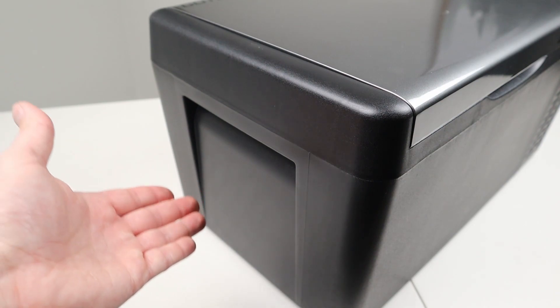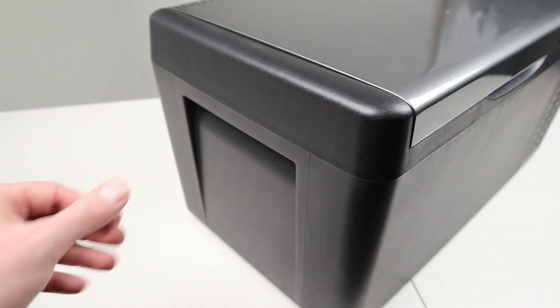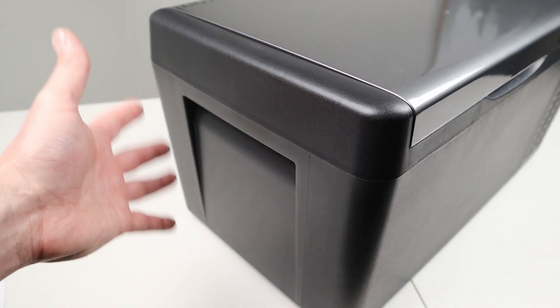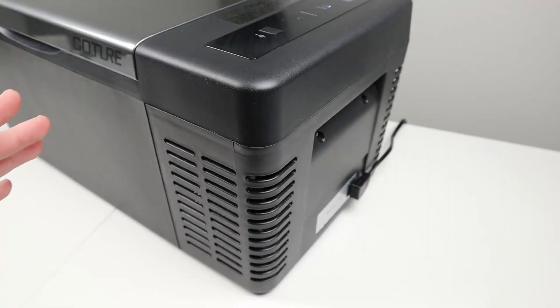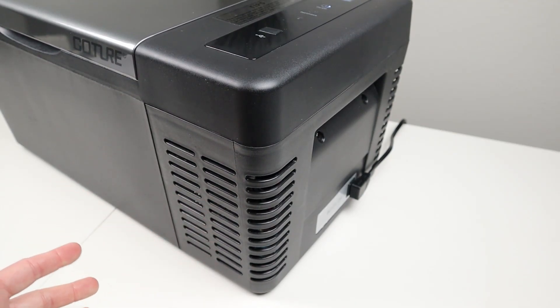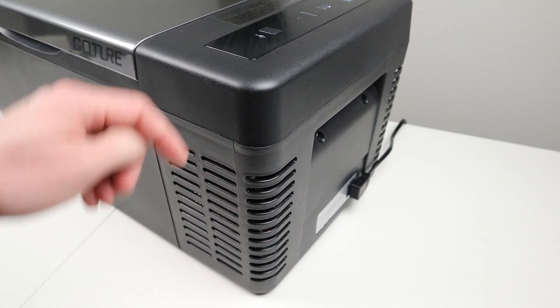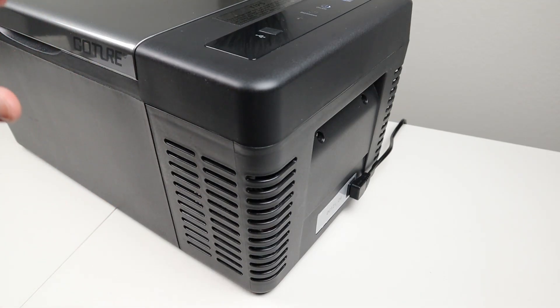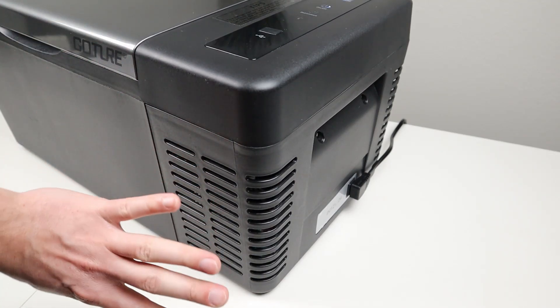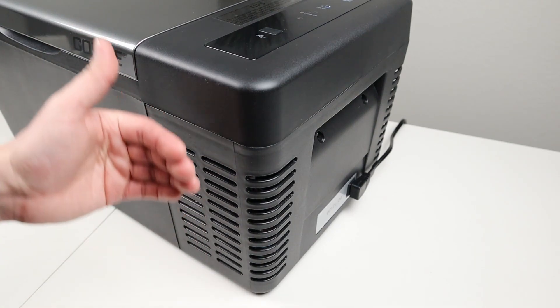Looking at the side of the fridge, you can see it has nice built-in flush handles, so you don't have to take up any extra room. A lot of fridges have external handles that take up additional space, so it's great to have built-in handles. Because this fridge is so light at 24 pounds, the handle works perfectly. Looking at the other side, it has large cooling vents. Some fridges have very small vents that don't allow enough airflow, so kudos to Gauter for making theirs large. There's a fan on this side that blows air through and disperses hot air on the other side. Make sure to give the fridge some space — don't pack a duffel bag or blanket right up against the vents.